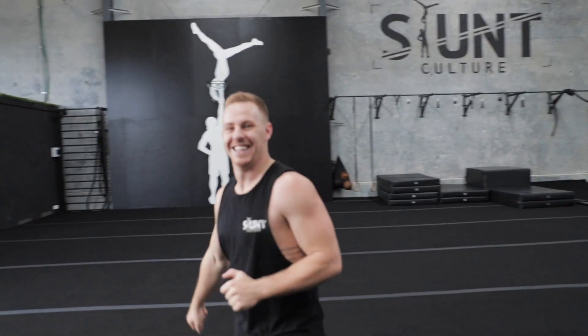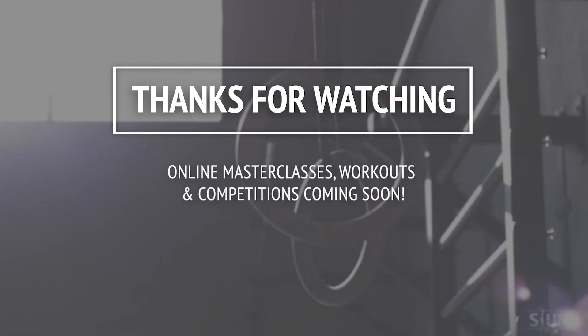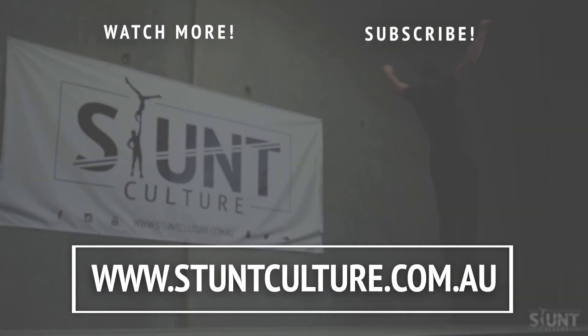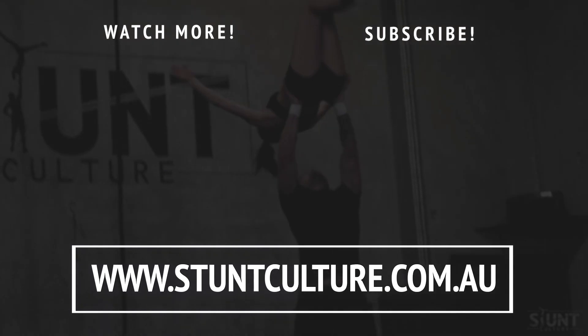Overall, cannot stress enough — get that pop. You can do it at home on the grass: cartwheel pops, cartwheel pops for days. The more cartwheel pops you do, the better you're going to get at doing the round off, and then you'll feel that pop through your handspring. Thanks for watching, ladies and gentlemen — we'll see you in the next video. Stay safe, and please like, subscribe, and comment!